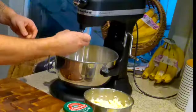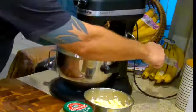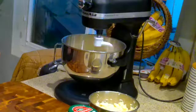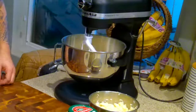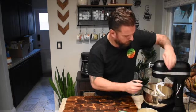Everything goes into the stand mixer with the dough hook. We're going to put that on low for a few minutes to let everything incorporate. You might need to take a rubber spatula and just work the dough off the sides of the bowl so everything combines. We're about at the point we need it.